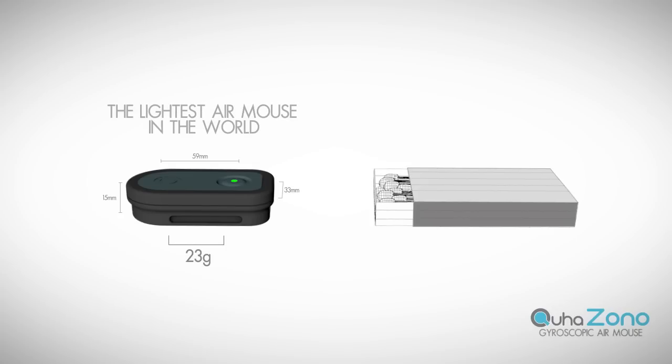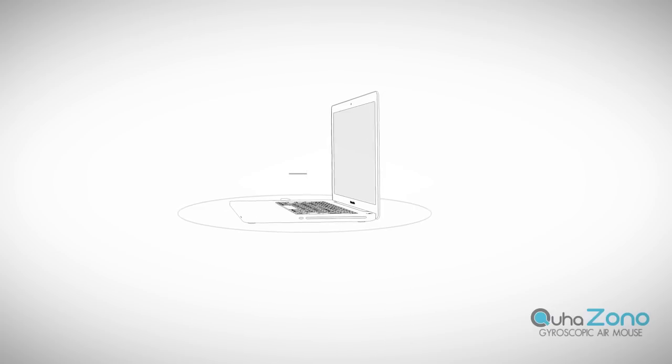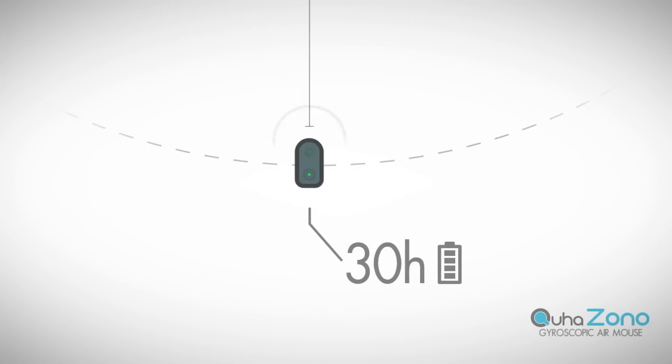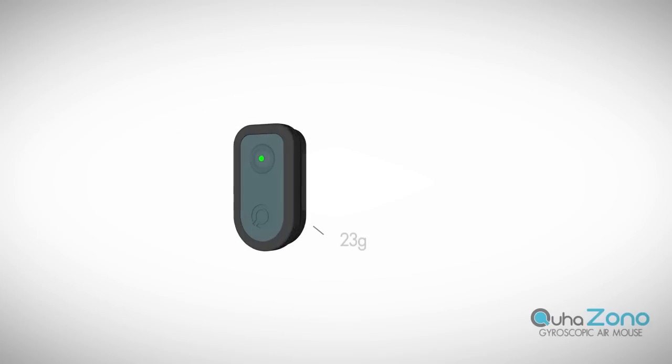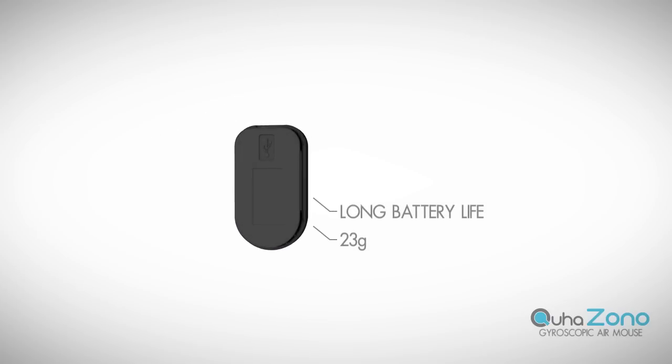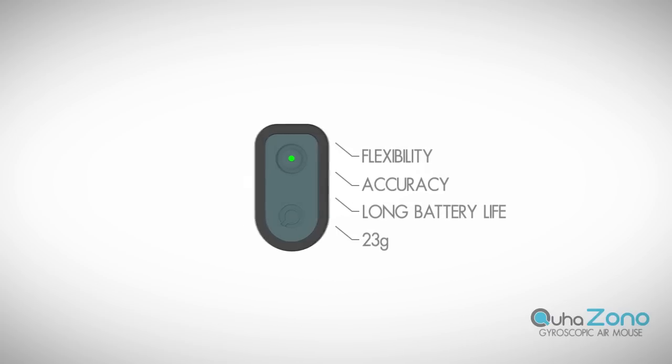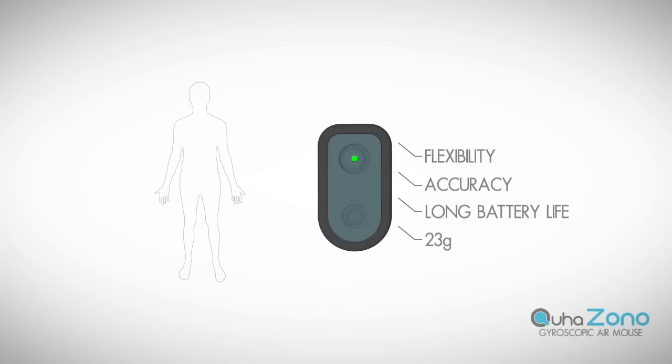This makes it the lightest air mouse in the world. ZONO has a wireless range of 10 meters and it can be used non-stop for over 30 hours with just a single charge. These small dimensions and the long battery life combined with the accuracy and flexibility of the gyroscope make it possible to attach ZONO anywhere on the user's body and to use it in a multitude of ways.